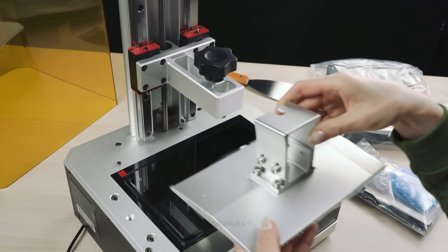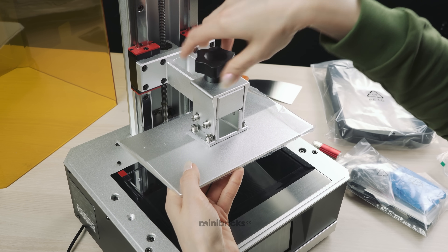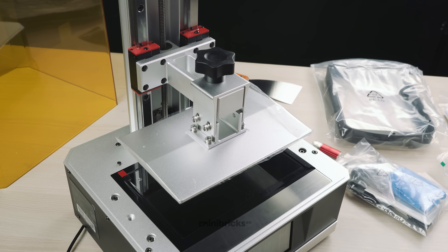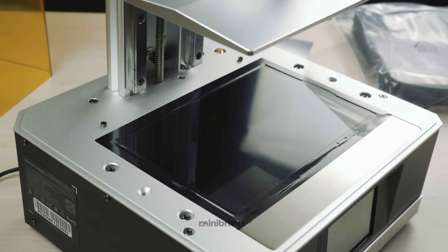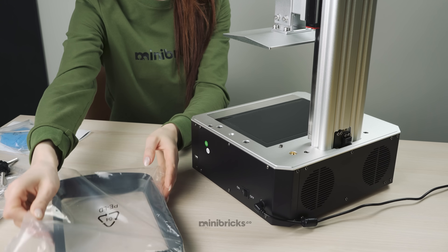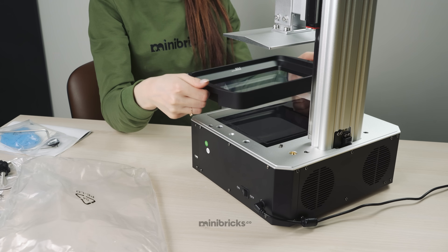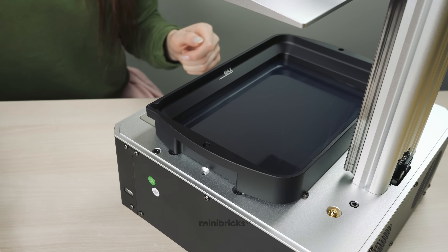Monochrome LCDs are also thermally stable and have a much longer lifespan than standard LCDs. With it, you can print for up to 2,000 hours. The new Metrix Light Source has been redesigned and now consists of several UV LEDs with more uniform exposure. This not only improves accuracy, but also allows for shorter exposure times and better heat dissipation.